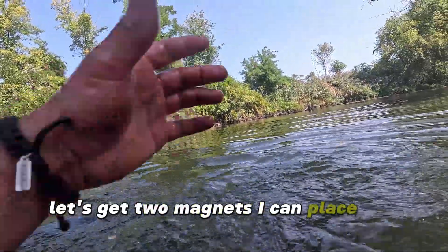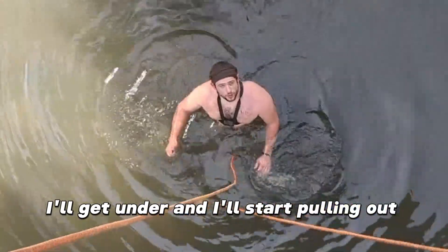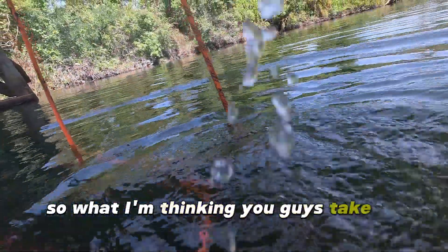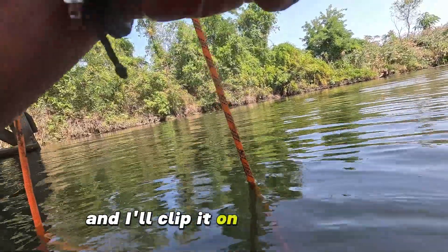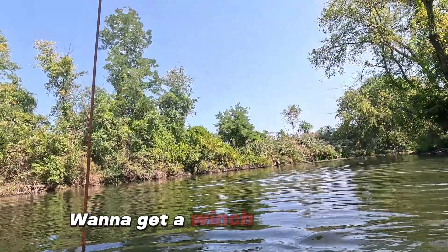Let's get two magnets - I can place one on each side and we'll all three work together. You guys want to give me a hand? I'll get under and start pulling up too. I'm thinking you guys bring me my clip and I'm gonna wrap it around like a hundred times, then clip it on so the rope tightens up. All right, it's not going anywhere - want to get a winch? Perfect.